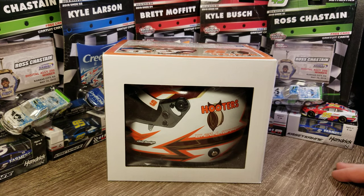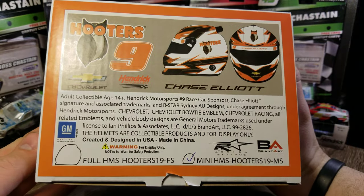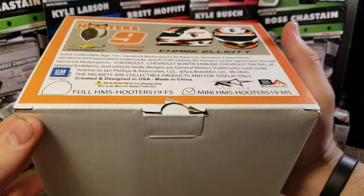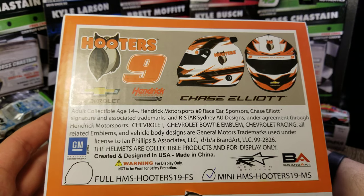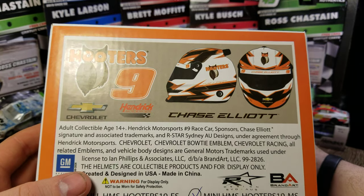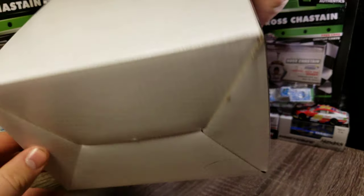These are made by Brand Art. They've got their details on the side of the box. It's the Hooters number nine helmet from 2019. They either check the box for full size helmet or check the mini box for the mini helmet. There are emblems and different bases — basically licensing. There are a couple pictures of the helmet up top, and you've got Hooters and the number nine. It's a white box all the way around.